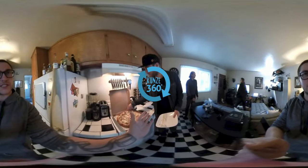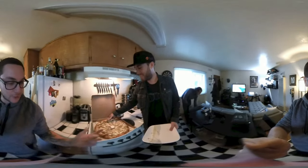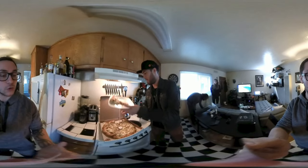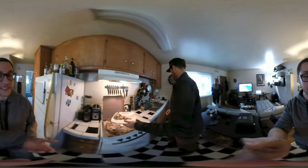So we have here Dylan Morris, and we're having some pizza. We're gonna be playing with the Nokia OZO, and he's gonna be walking us through his workflow for using this amazing camera.